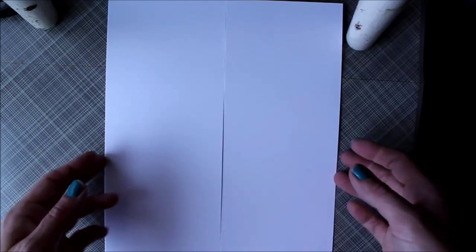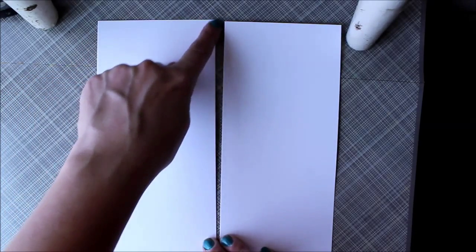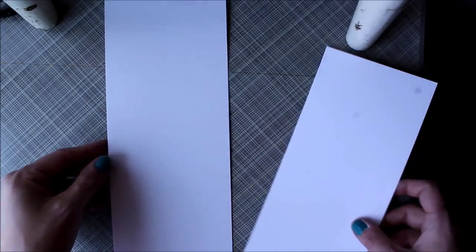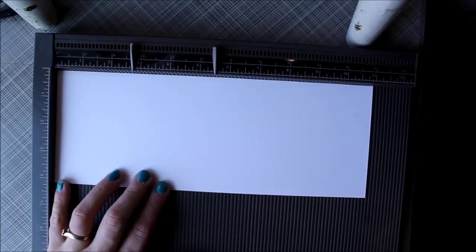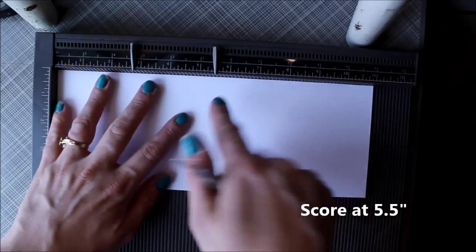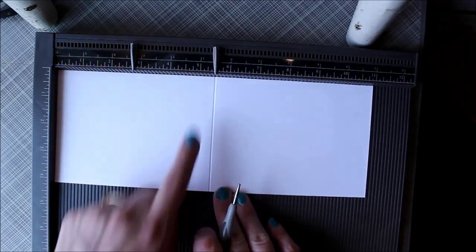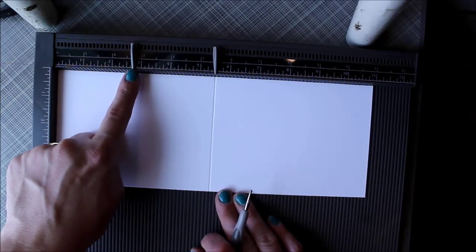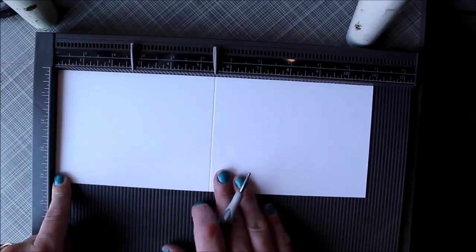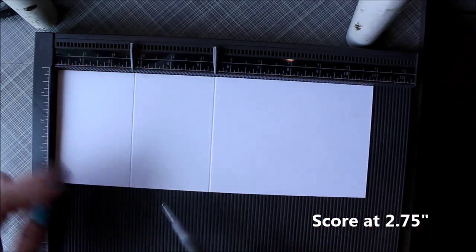Starting with an 8.5 by 11 sheet of white cardstock, you are going to want to cut this the vertical way — this is the only way that this will work properly. Cutting it the vertical way gives you two card bases that are A2 size, cutting them at 4 and 1/4 inches right down the middle. Then we are going to score them: halfway is 5 and 1/2 inches, which is the score line you would make for a regular A2 size card, and then halfway between that and the end is 2 and 3/4 inches, and that's where we're going to score again.